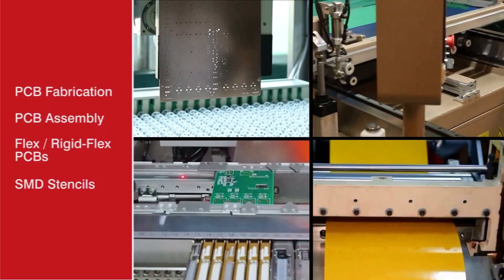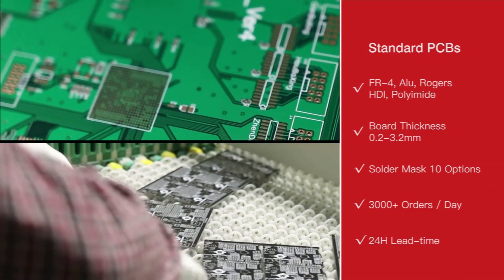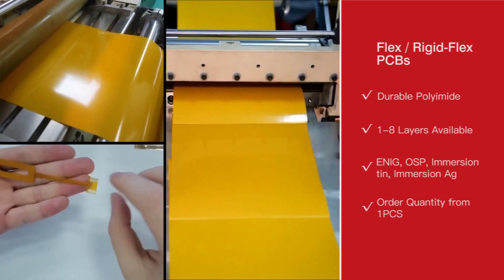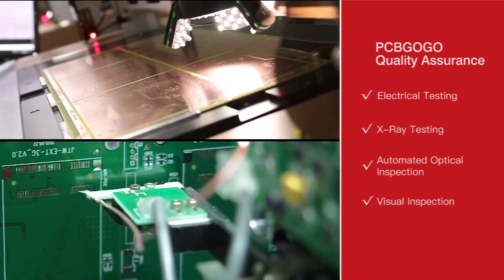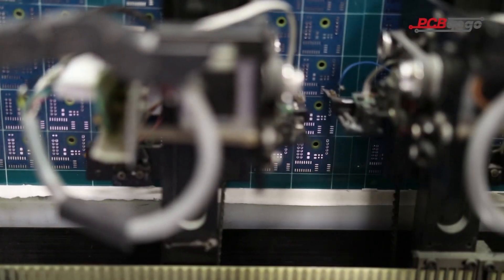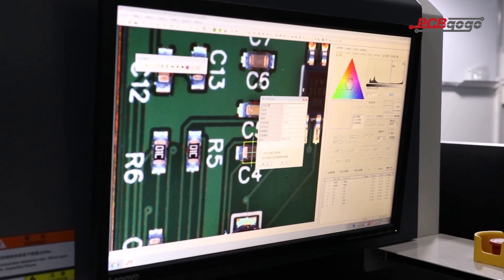This video is sponsored by PCBgogo. PCBgogo has been providing PCB fabrication and assembly services from prototype to mass production. Although PCBgogo is only five years old, their factories have been providing PCB manufacturing and assembly services to customers in China for more than 10 years. PCBgogo now has three PCB manufacturing plants and a PCB assembling plant with over 400 workers, and their daily PCB manufacturing and assembly orders have exceeded 3000.